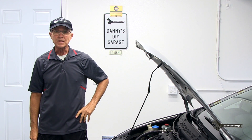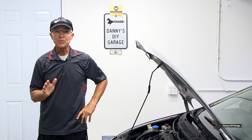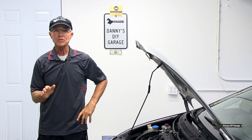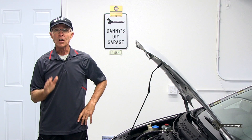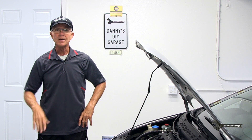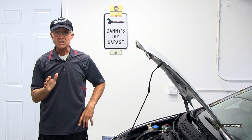Hi, I'm Danny. Welcome back to another video. In today's video, I'll go over cooling fans and how they work. The information I'm about to share with you should help you better understand the engine cooling system so you can diagnose your own vehicle if it's running hotter than normal or overheating. I'll start by going over a couple of things that you should check that'll cause your vehicle to run hot, then jump right into how the fans work. Let's get started.